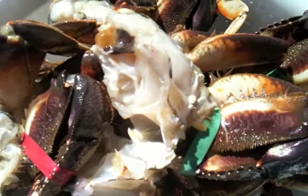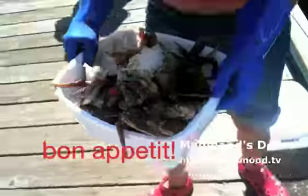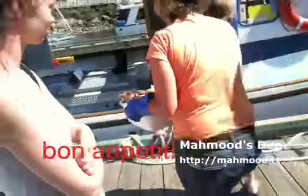Mmm, yummy. Get them in a bag here. Thank you. You're welcome.